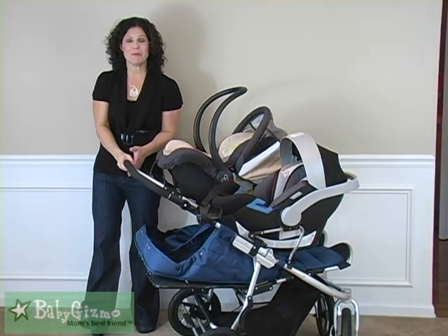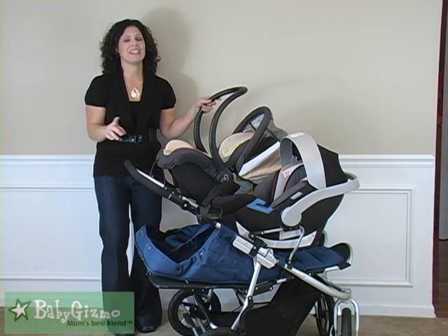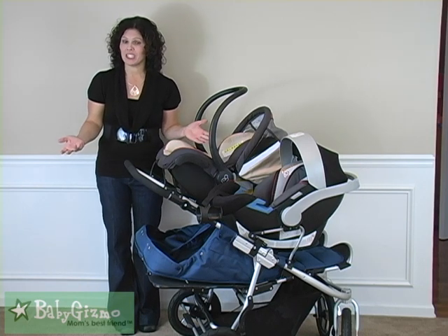Here it is — the BumbleRide Indy Twin with two car seats aboard in all its glory. The Indy Twin adapters, the dual adapters, are made for Maxi Cozy — the Maxi Cozy Miko seats specifically.